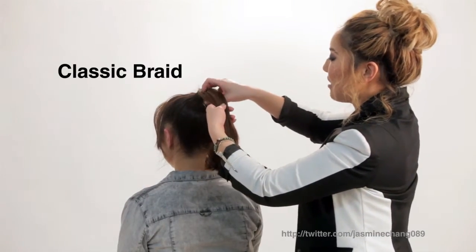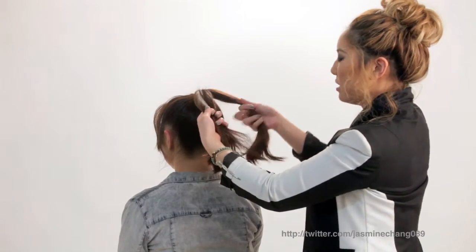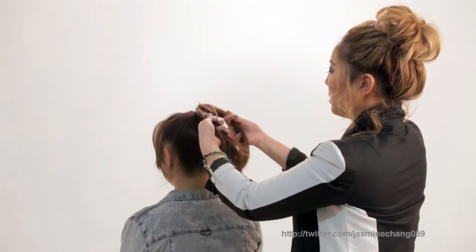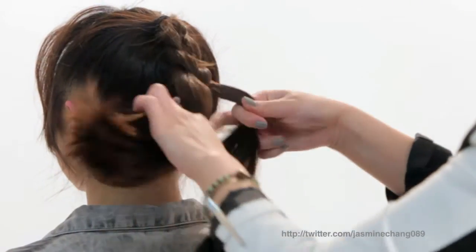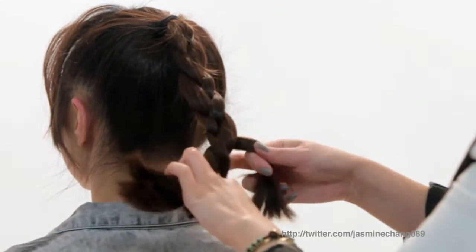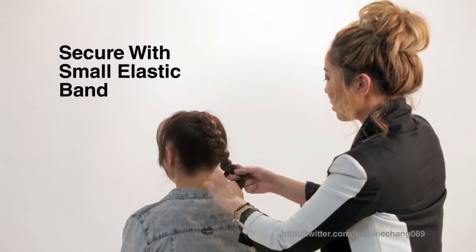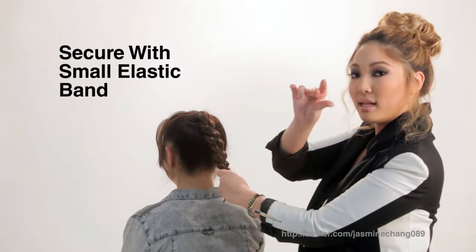So we're going to section out the hair in three strands — one, two, three — and we're going to bring the right strand into the middle and bring the left strand into the middle. And we're going to continue all the way down to the ends. And we'll secure it with a small elastic band.